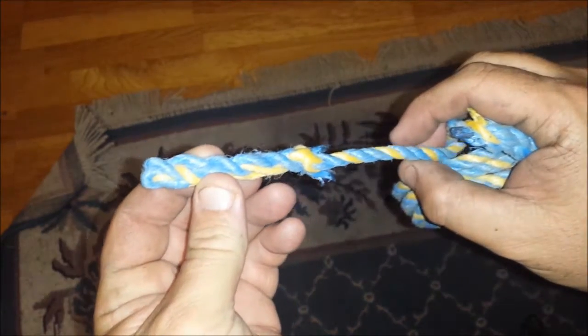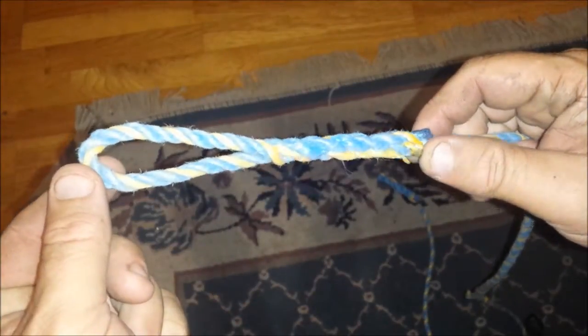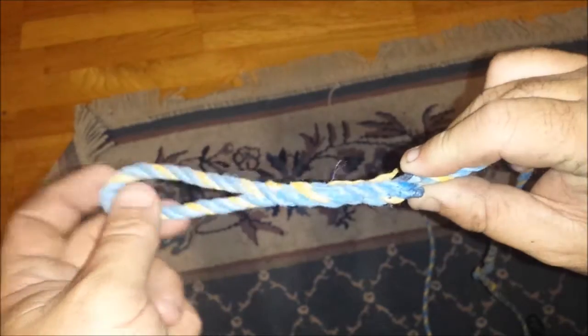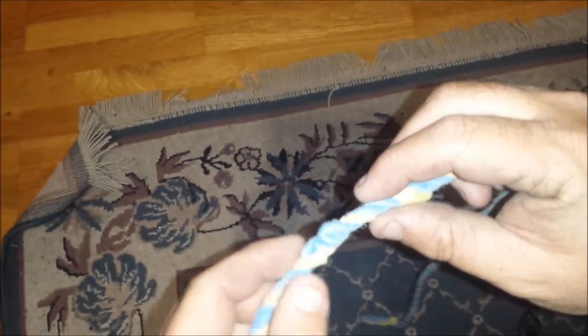There's a back splice, so the end of your rope doesn't fray. There's also an eye splice, and I'll probably do videos on these too in the next few days. But what I'm going to do today is the midline eye splice.